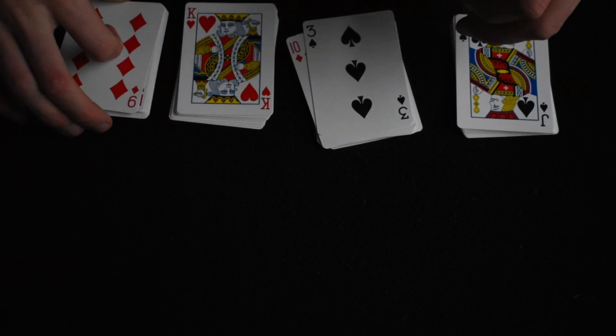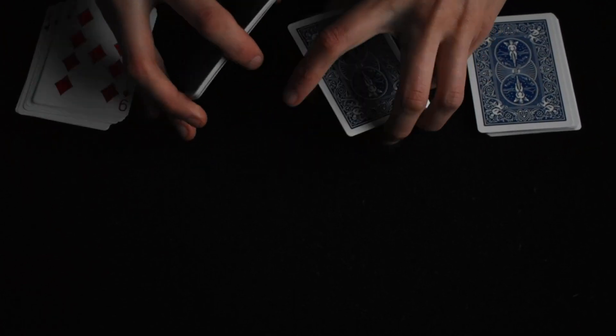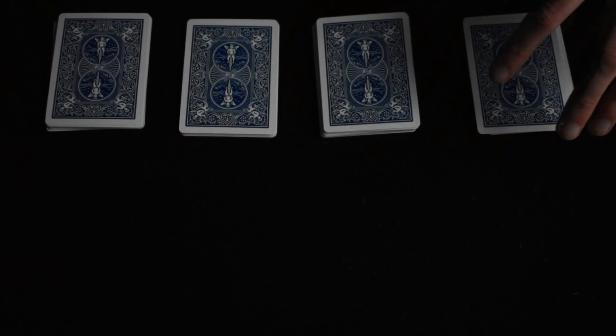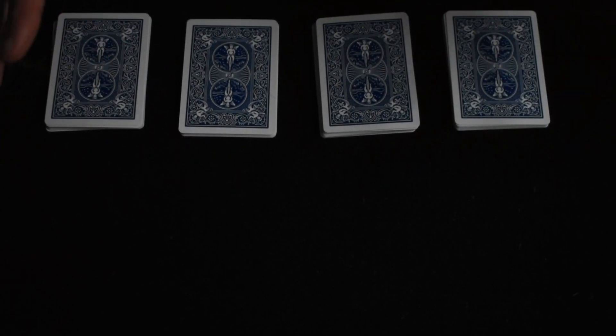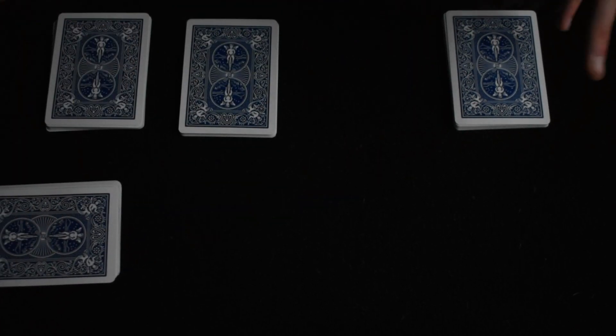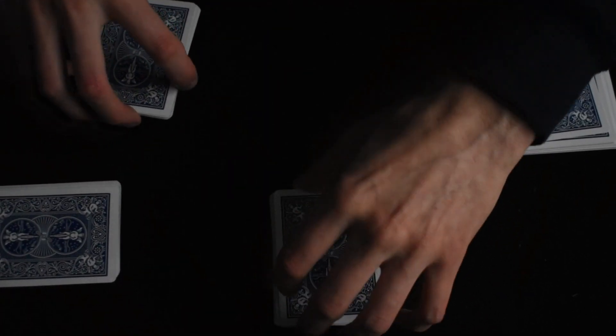Let's see how many we have in here — we have one too many. Why don't we put some over here. These are pretty good, so we'll flip them over. Now I will simply ask my spectator to point to a pile. Let's say they say this one — I'll say, okay, you take that one. And I'll say, point to another one. And let's say they give it over here, and here, and over here.